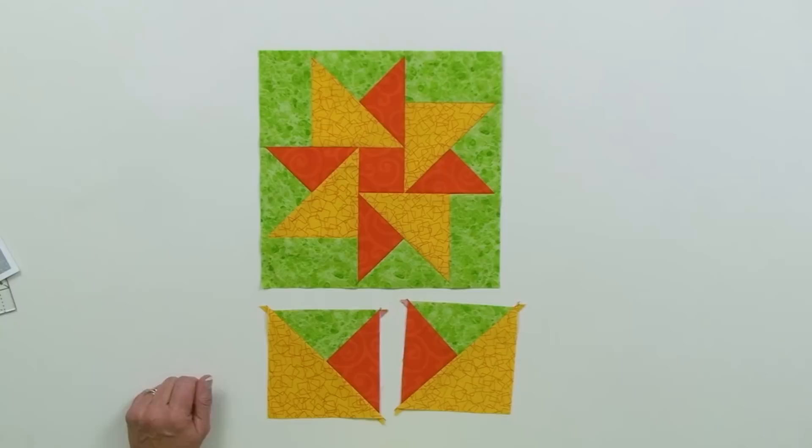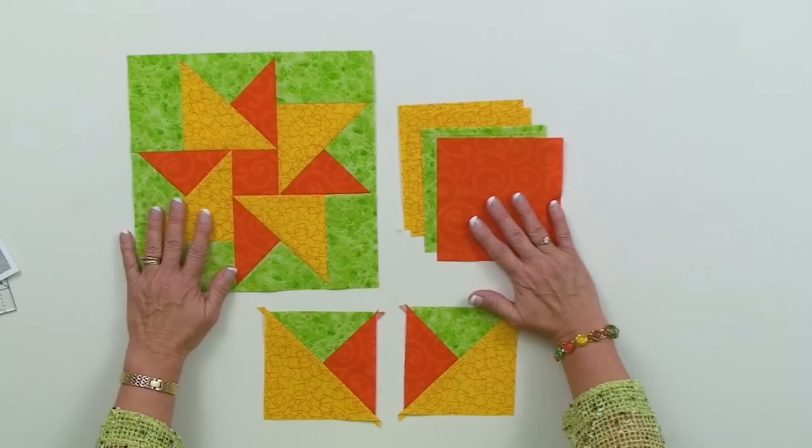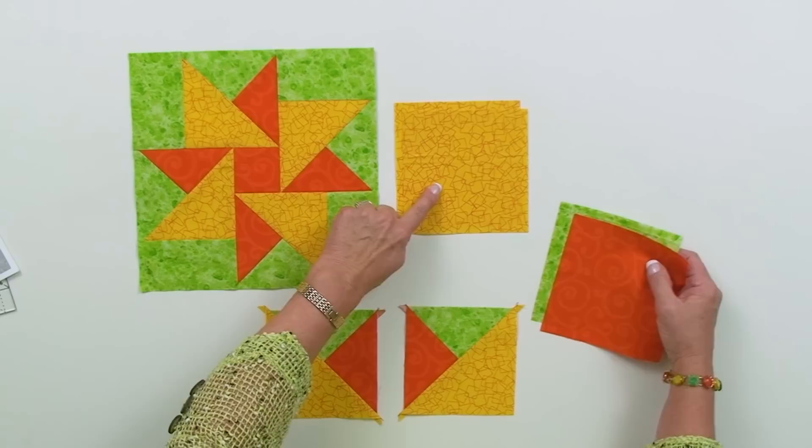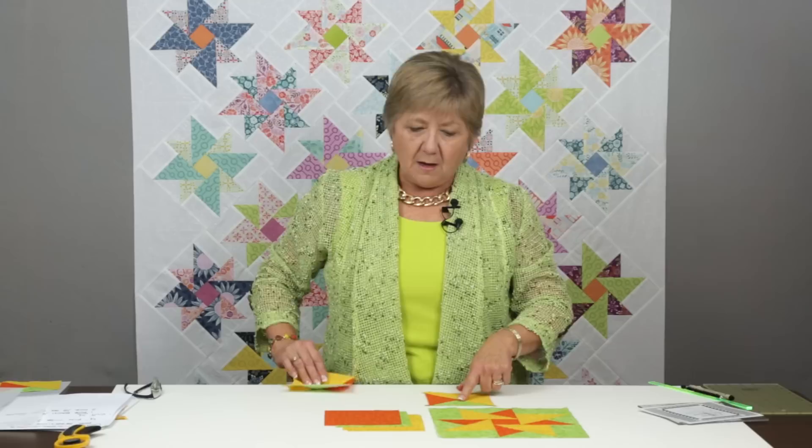The technique sheet we've developed — the non-mirror image combination unit — is going to help you do that every single time with exactly the units you want to have. To make this unit, I'll need to start with four squares in the colors I'm going to use: two squares cut for the quarter square triangles, and two squares cut the same for the half square triangles. These four starting squares are going to give me four of this unit.